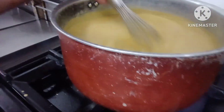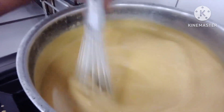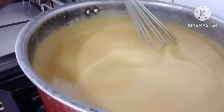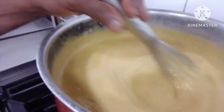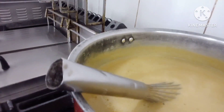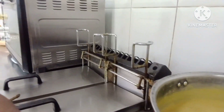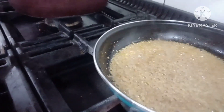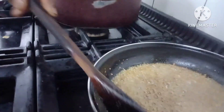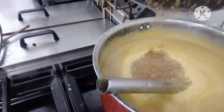This is my lentil soup. See how nice and creamy it is — not too thick, not too light, just medium. Now I'm going to fry the garlic and add cumin to it, then throw it into the soup. See the garlic and cumin frying — the aroma is really nice. It's ready now, I'm going to throw it in. Look at that — our soup is ready.